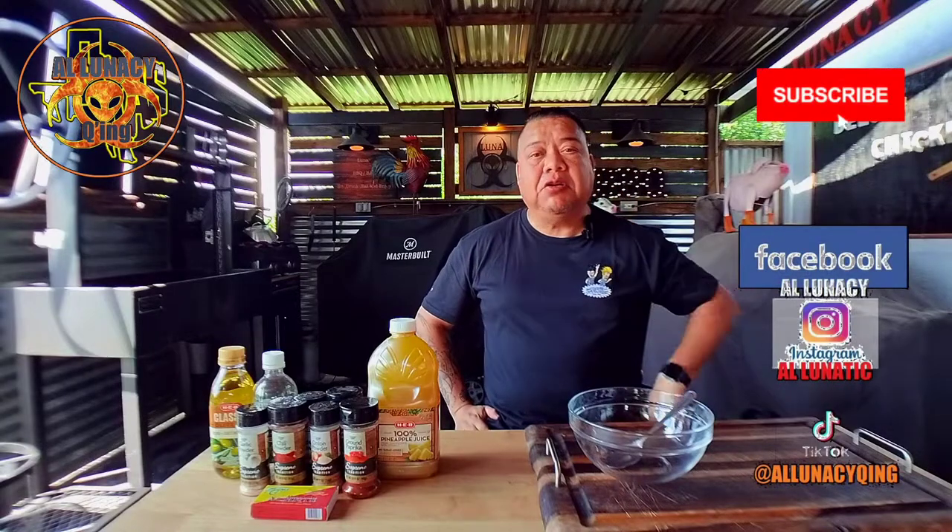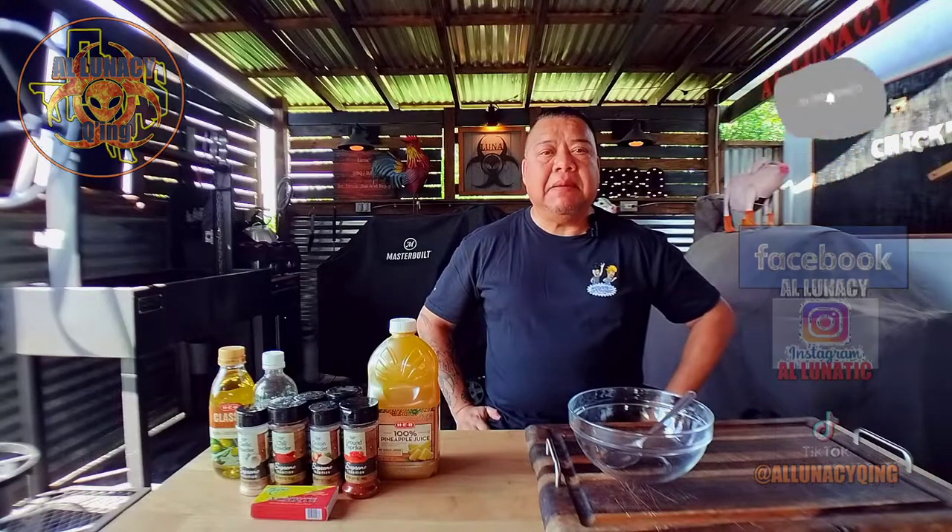Hey guys, welcome back. Today we have ourselves an Al Pastor recipe, and I'll be showing you just how to go about making the marinade. We're doing this one day before we're actually doing the cook. So let's get started. I'll tell you a few things that are optional, and then the others will be what you really need.